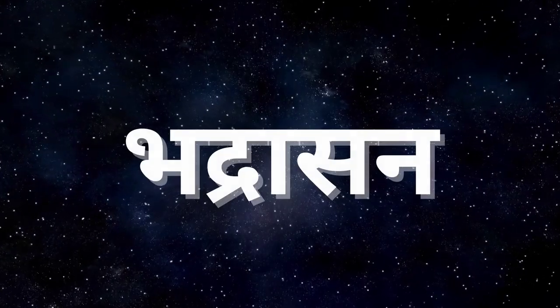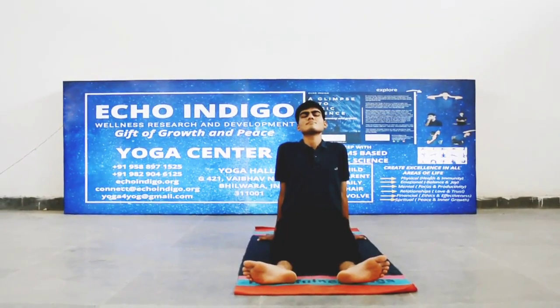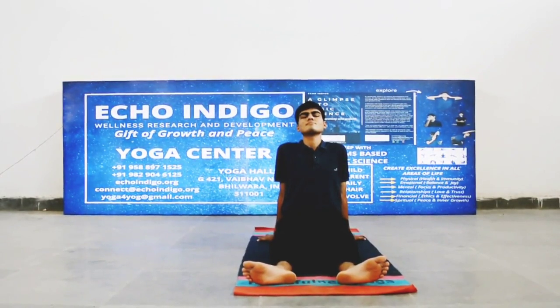बद्रासन। सावधानियाँ - गठिया या सैटिका के मामले में यह आसन ना करें।